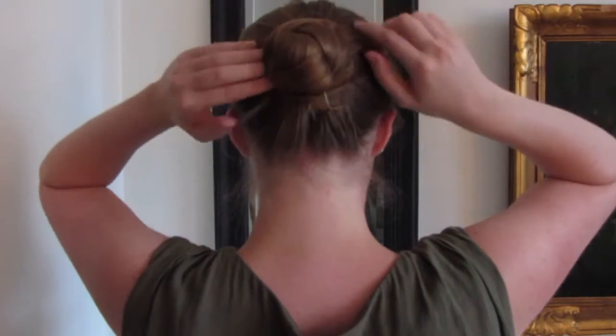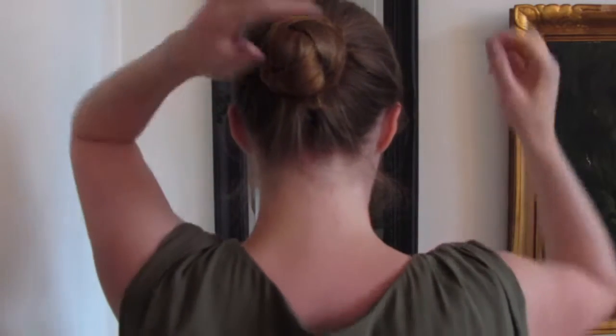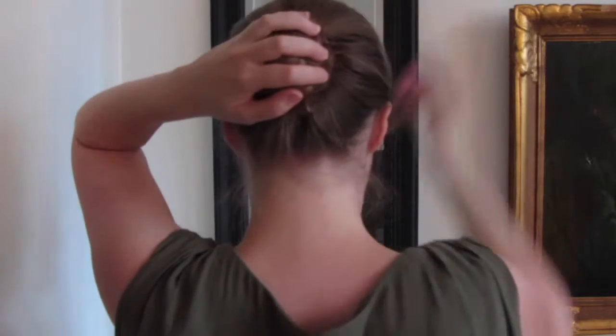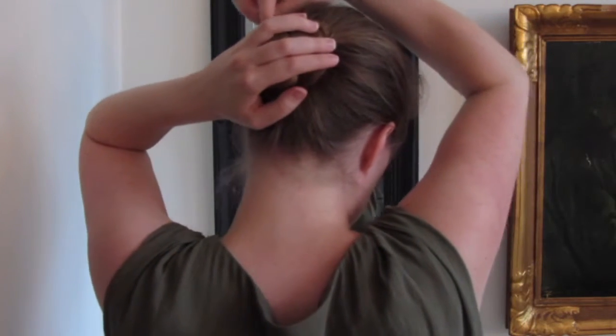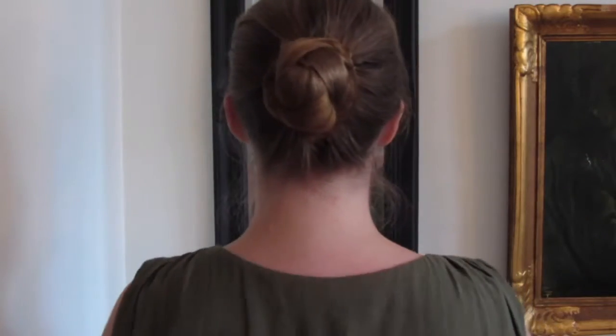I finish it off with a hairnet to keep all those little hairs in place, and secure it with some bobby pins. And there it is — your ballet knot!